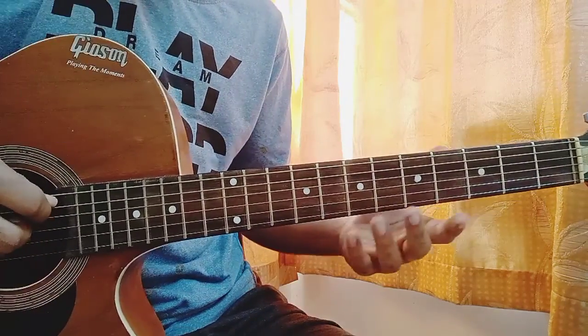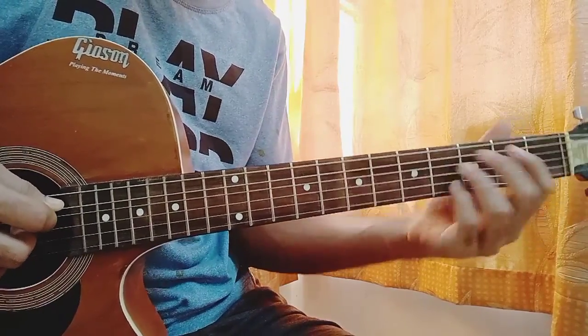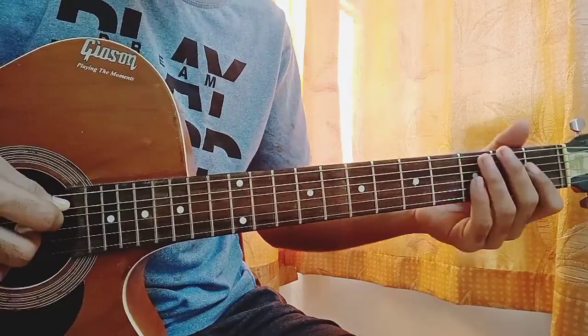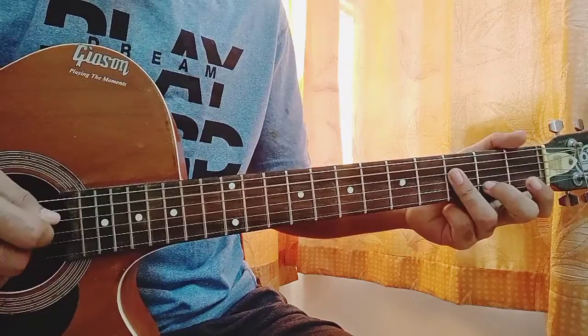It's quite tricky to play — not actually hard in itself, but moving from a normal chord to that stretchy position is quite different. If it's difficult, you can try out this shape instead: Mute, One, Three, Three, Three.